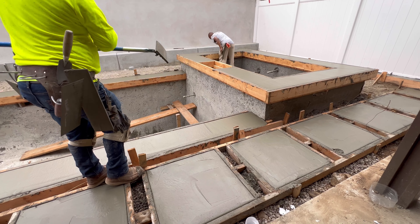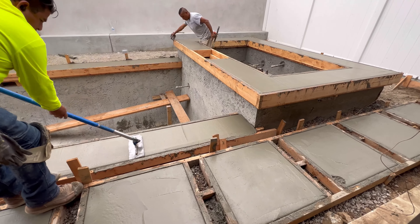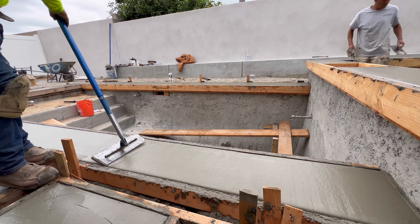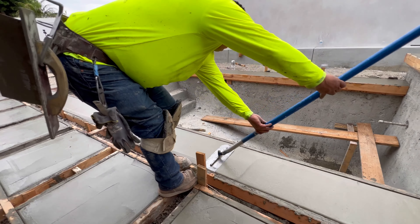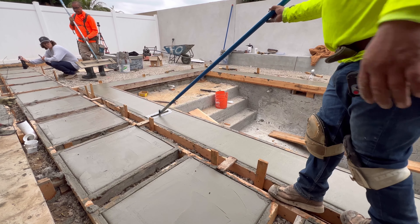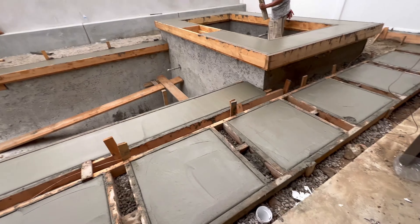These are some of my favorite shots with concrete, and I think it's kind of a common thing with most people. Anytime they get into doing the edging, it's really satisfying to see the concrete get cut on the edge along the board — it just creates a really nice clean look. Between the edging and brooming and all the finishing, it's kind of fun to watch.